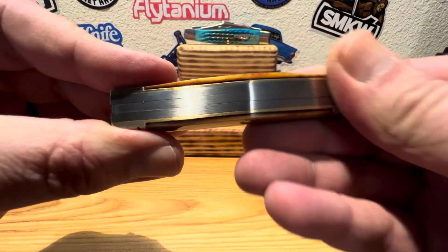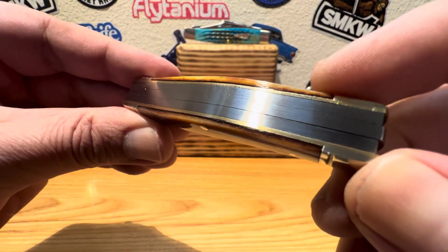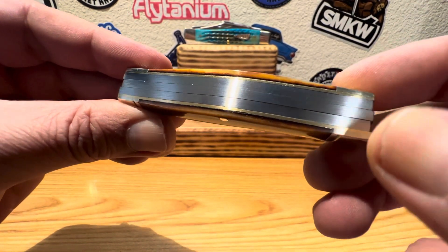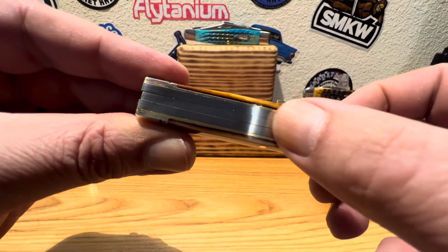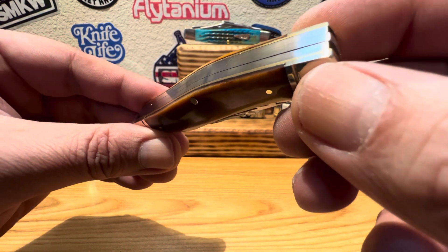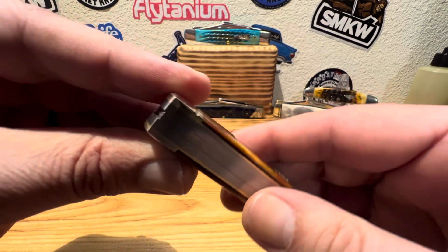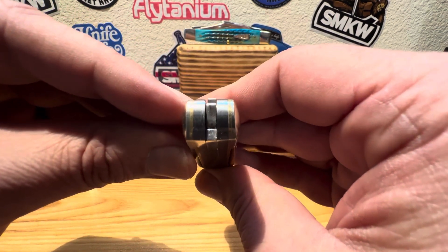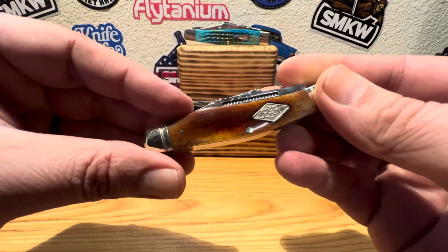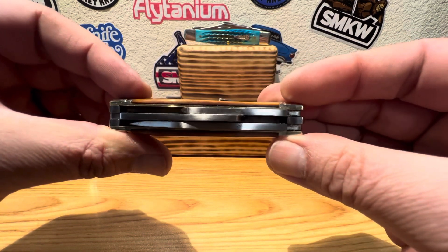How are the back springs — any voids, any gaps? Just maybe a little bit of gap here on top between the liner and the bone, but she doesn't look too bad. There's really no major gaps in these springs at all. Just really, really beautifully done by Rough Rider on this one. And again, the thickness of that — look at that. So my question was, when I ordered this, how's she going to walk and talk with the thickness of those blades? Well, we're going to find out.